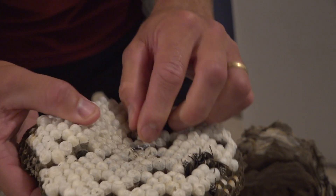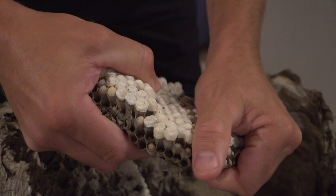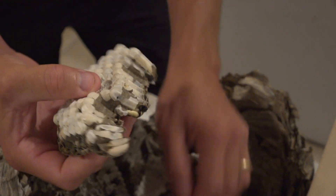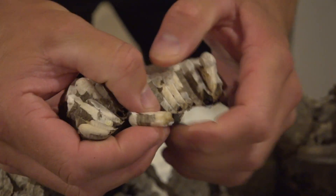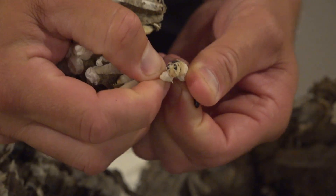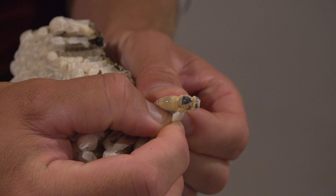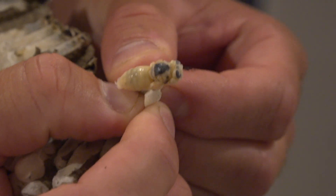This was a queen. I cracked this open a little bit. You can see it's insect looking — that's a queen, just missing the black color, but it's definitely past the grub stage.